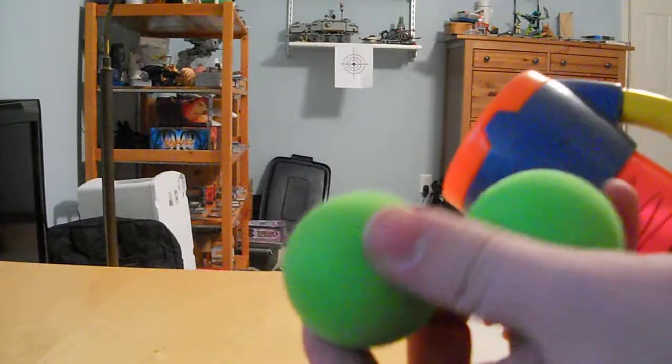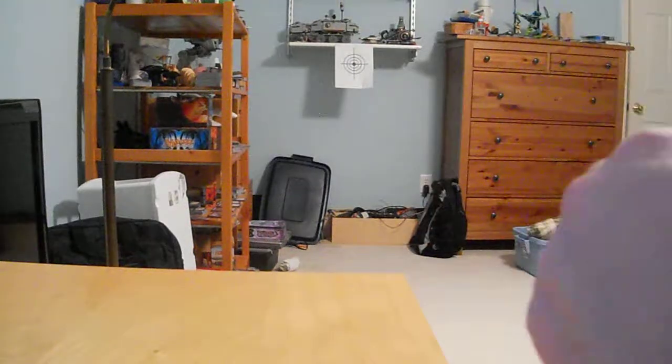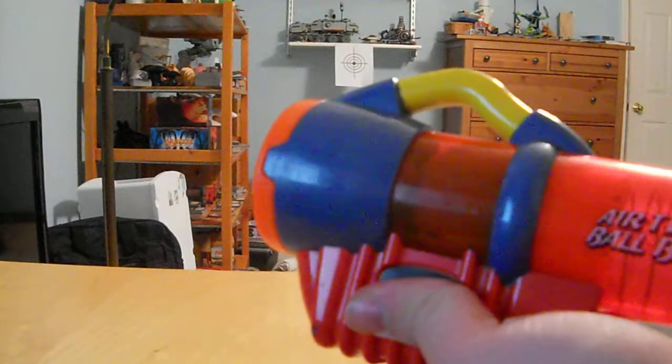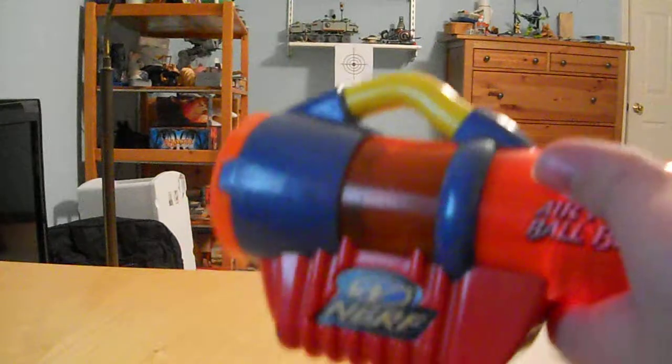Now I'm going to load it with two ballistic balls, because that's all I have access to right now. It has the same capacity — it's exactly the same as a regular green ball blaster, but it's just a little bit stronger. As you can see,